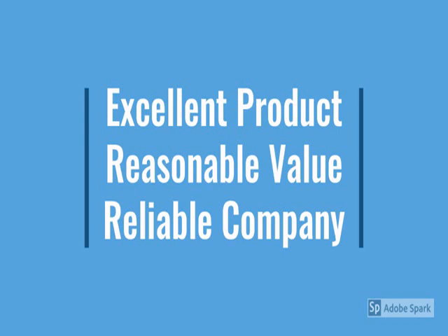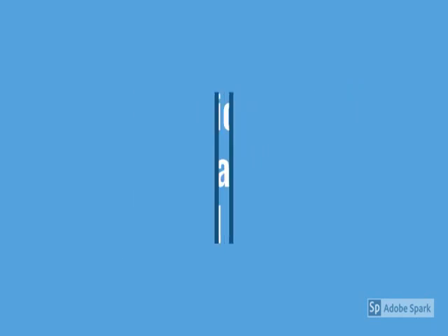This is a very nice product that speaks out the brand name. Check the model number and brand name below for more details.